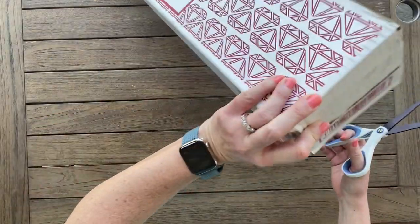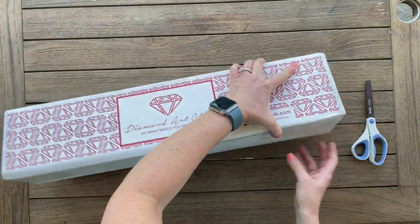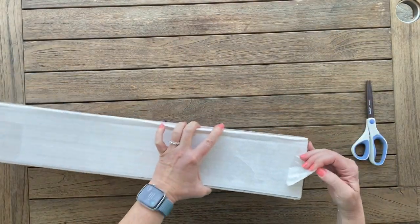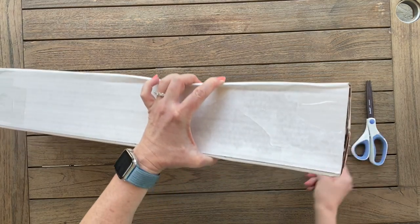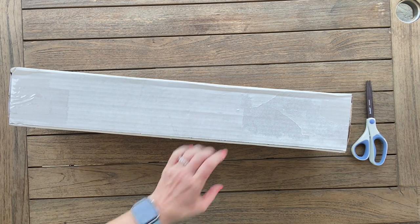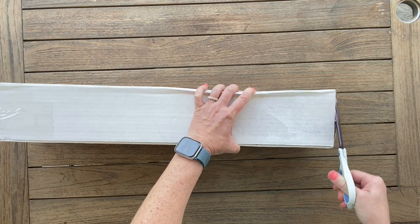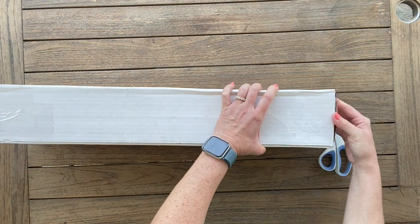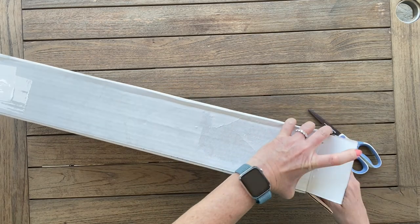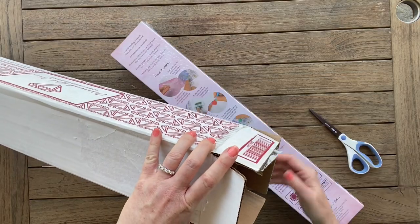Let's crack it open. I've already pulled off my address — the stickers just pulled right off nicely, really easy. I am outside because it is super nice out and I thought it would be fun to change the scenery up a little bit. The lighting outside is really good.